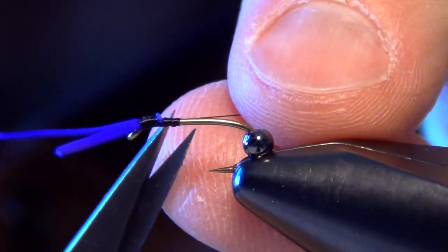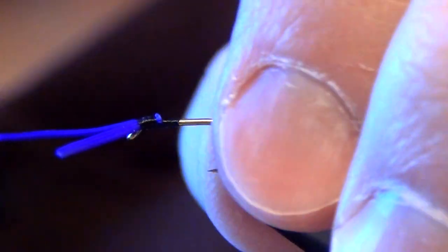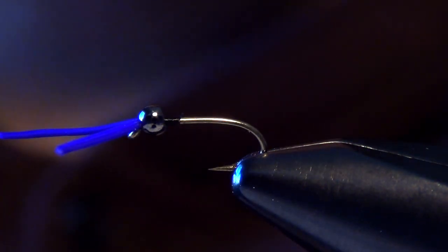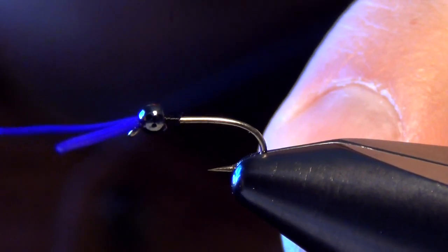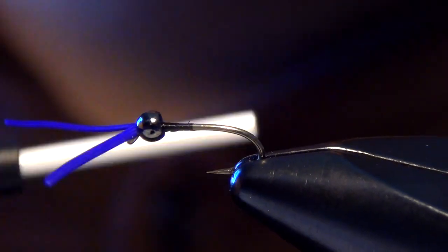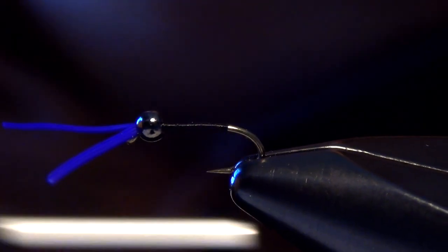The reason I do that is when we slide our bead forward up over those legs, I can tie back in right there over the thread making it more durable — that way there's no loose ends or anything unwrapped. So I just tie back in up over those wraps and then take my thread all the way back.